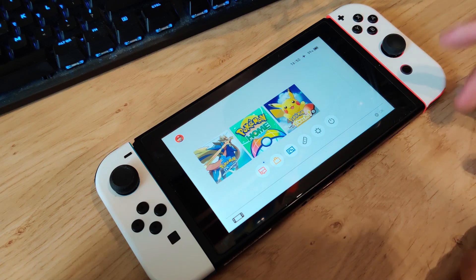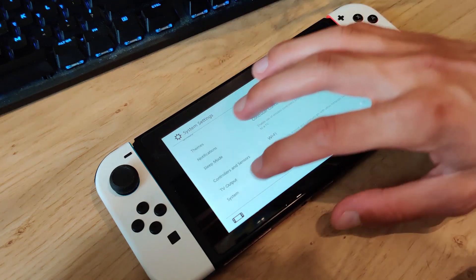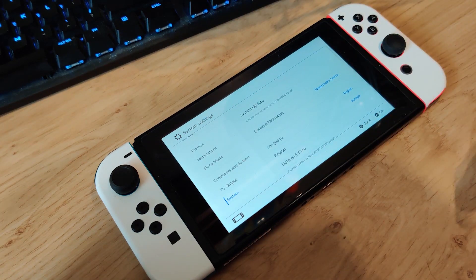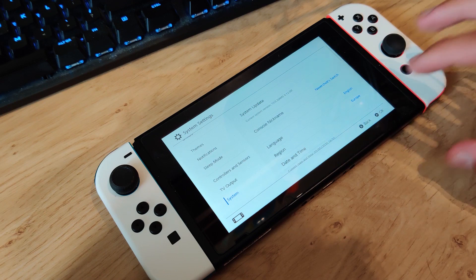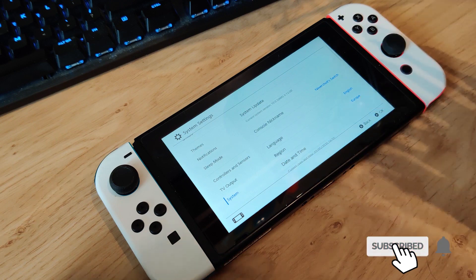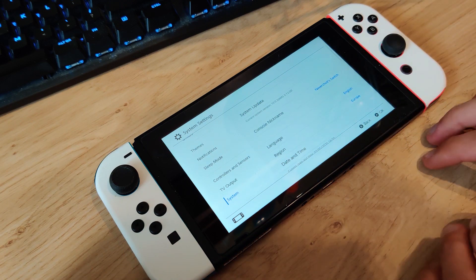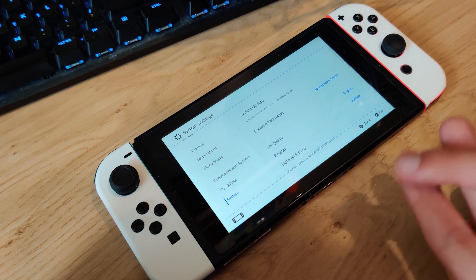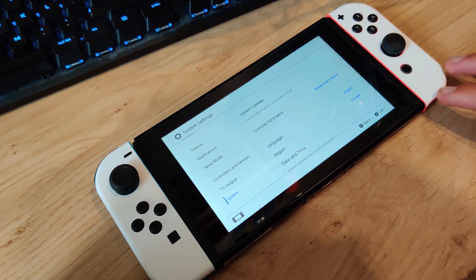I will leave links to those guides in the video description. Just to show you what I'm running — if I go to System, you can see I'm on firmware version 10.0.2 with Atmosphere version 0.12.0 installed, running custom firmware on an emuMMC partition. This guide will show you how to install Incognito for both your sysnand and your emuMMC partition.